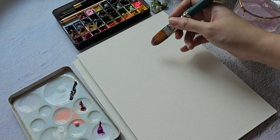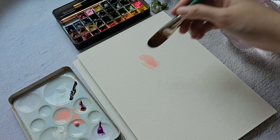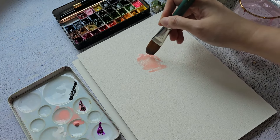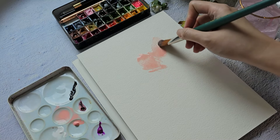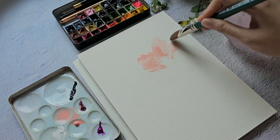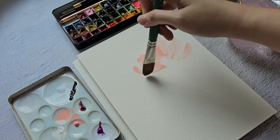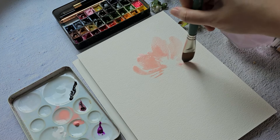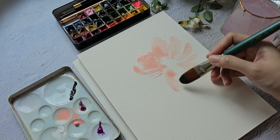Let's start with some big and bold peonies using the color shell pink. It's a nice pastel pink that has a little more yellow compared to brilliant pink. You can see the difference — this is brilliant pink and this is shell pink.